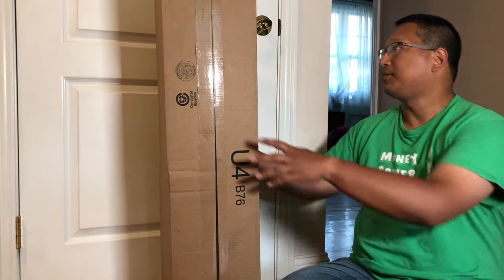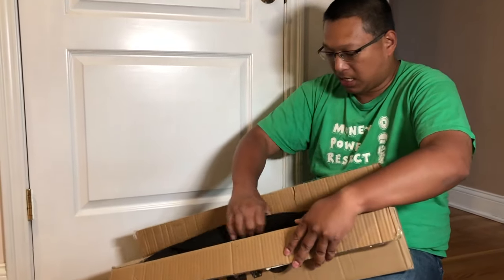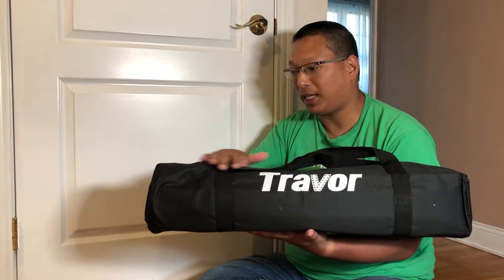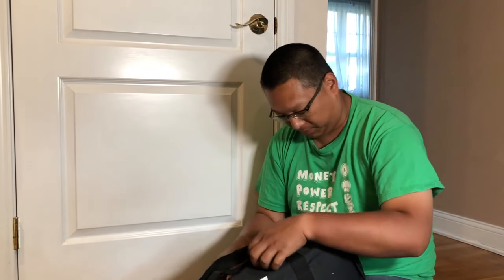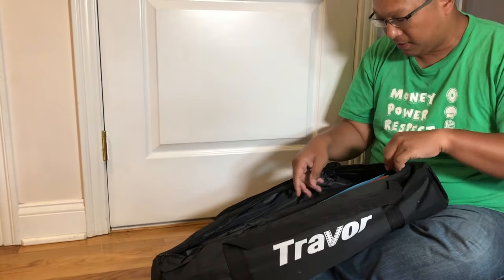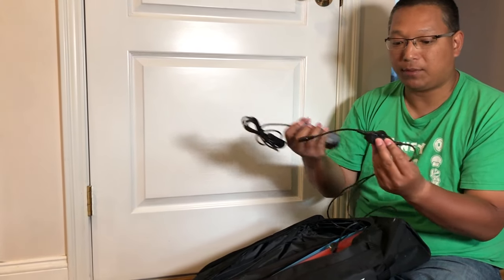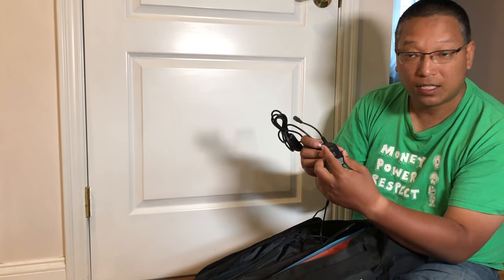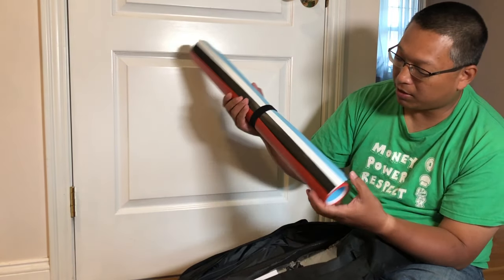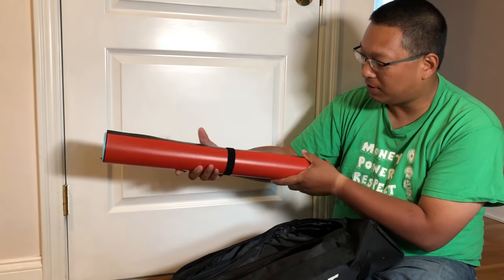So let me go ahead and open this up. You can see everything comes nicely packed in this carry-in case. Here is the power adapter as well as the dimming switch. It comes with four background colors — red, black, white, and blue — so you can change the background of the photo box.